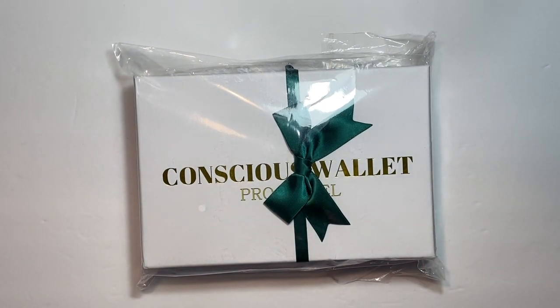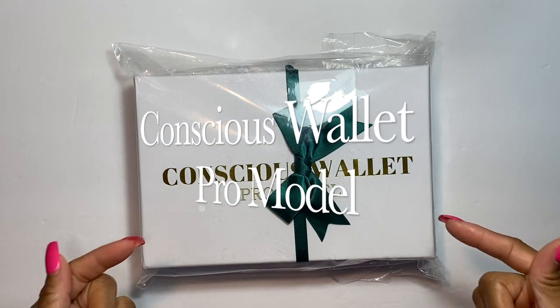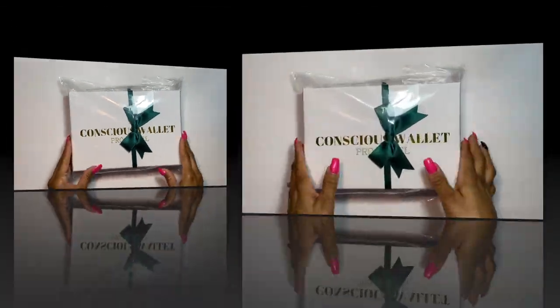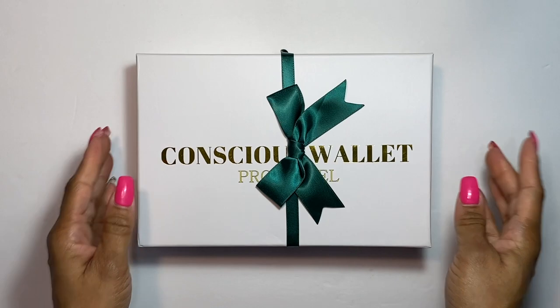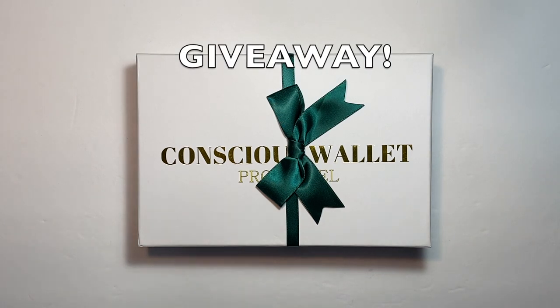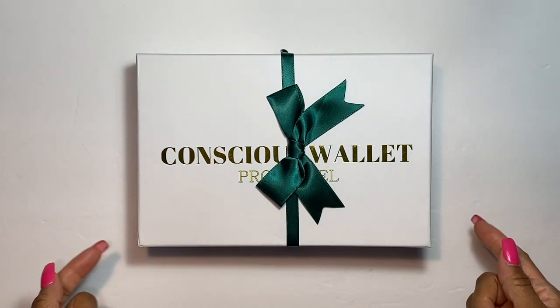Hello guys, welcome back to my channel! Today I am super excited because we are going to be checking out this newly upgraded Conscious Wallet. The wonderful people from Conscious Wallet sent this to me to review. I'll put the link down in the description box if you want to order yours, because they are available now. We are also going to be doing a giveaway — I'll tell you towards the end of the video how to enter.